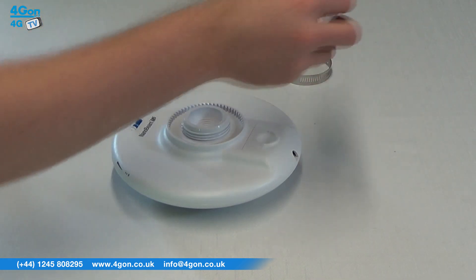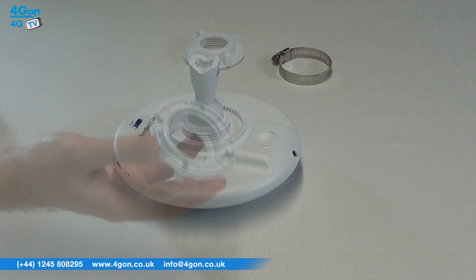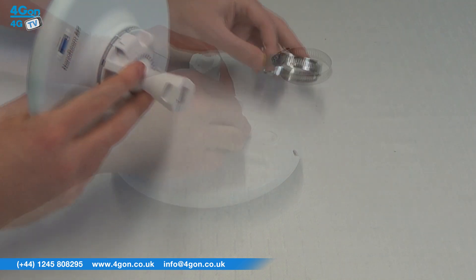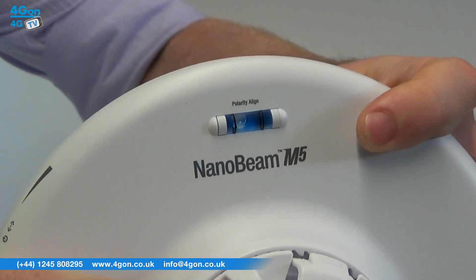Simply position the ball mount in the back of the dish, then place the lock ring over the joint and tighten. This is then ready to be pole mounted with the metal strap and aligned using the polarity align bubble.